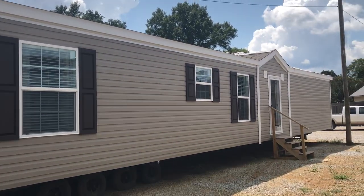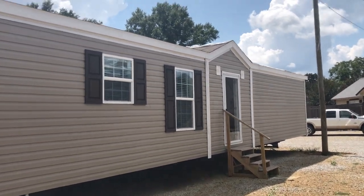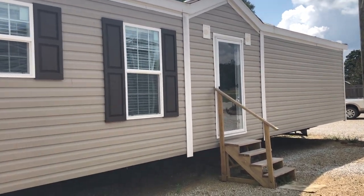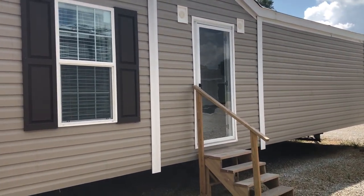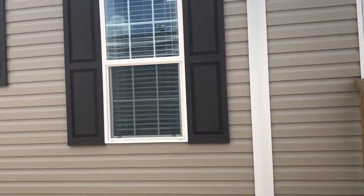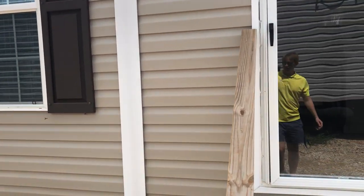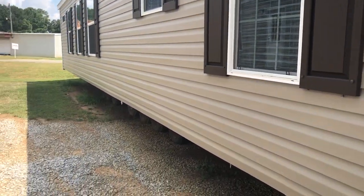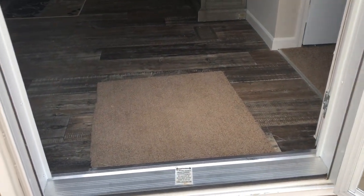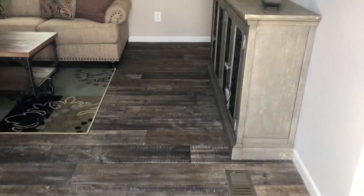Hey everyone, let's check out this 16 by 82 right here. This home is a Marlette — the model name for this house is the Duncan. For more details you can find that in the description of this video. I'm gonna ask if you would subscribe to our channel and hit that notification bell if you enjoy walkthrough videos like these. We do a lot of mobile home tours, so be sure to subscribe and check us out — let's get right into it.